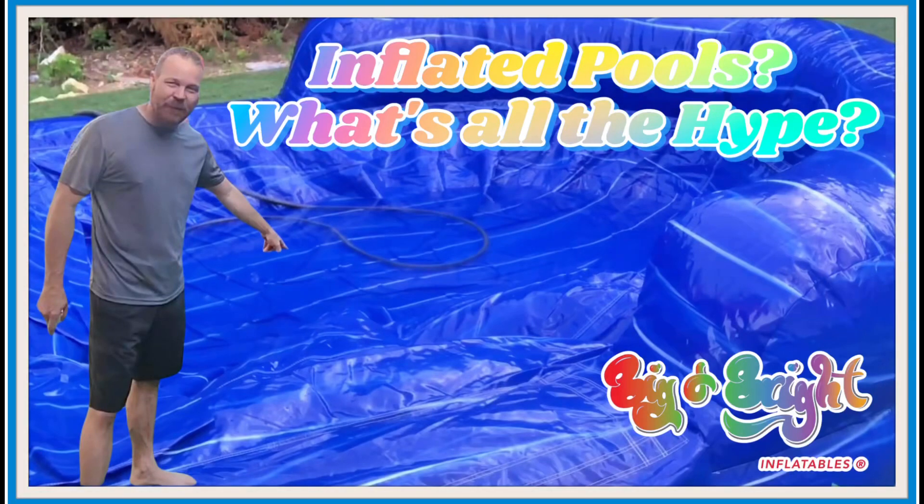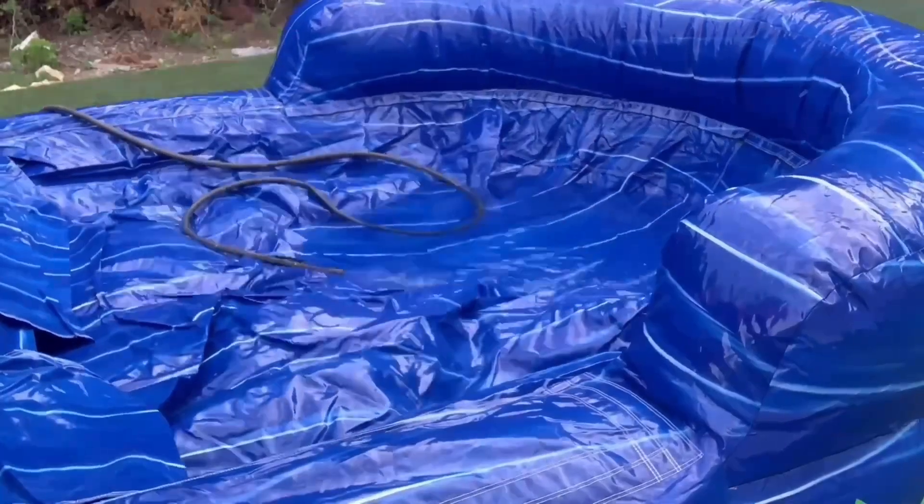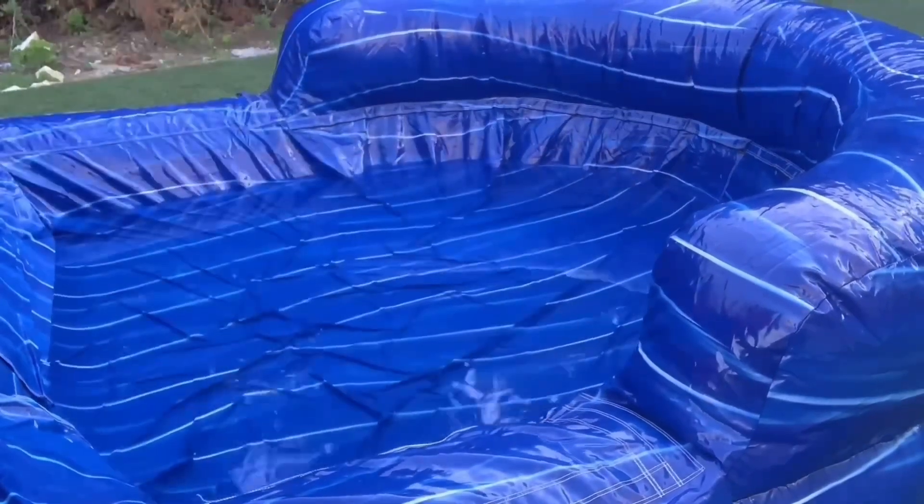What's all the hype about the inflated pools? Why am I always talking about them? Why are my customers so excited? Today I'm going to show you exactly how the inflated pools look. This is Matthew Billington with Big and Bright Inflatables.